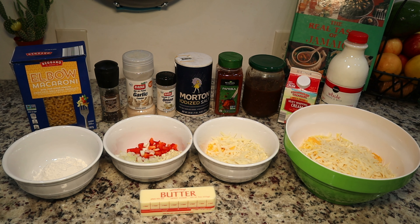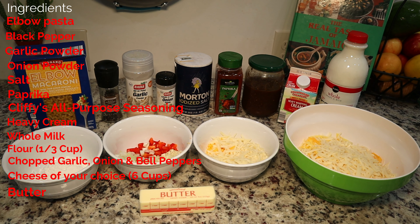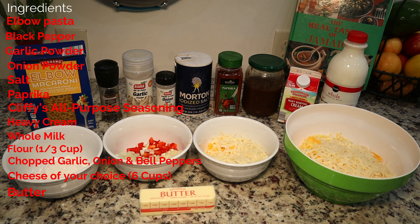To get started, here are all the ingredients I'm going to be using. Starting from the top left: elbow-shaped macaroni pasta, black pepper, garlic powder, onion powder, salt, paprika, and Cliffy's special all-natural all-purpose seasoning. I also have heavy cream, whole milk, a third of a cup of flour, fresh chopped bell peppers, onions, and garlic. For the cheeses: a mix of Gruyère, Gouda, mozzarella, sharp cheddar, and extra sharp yellow cheddar. And lastly, butter.